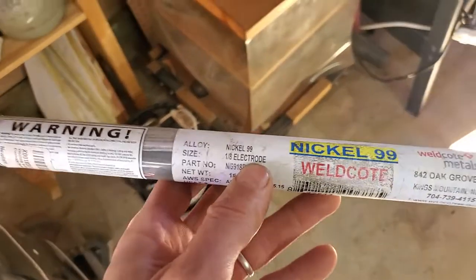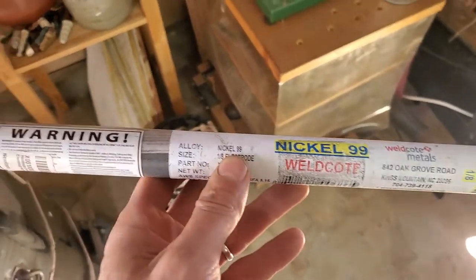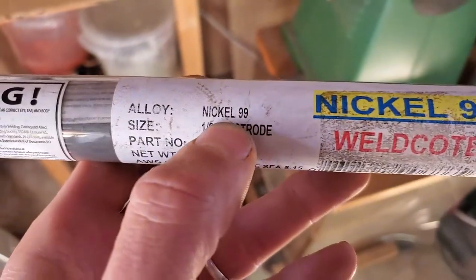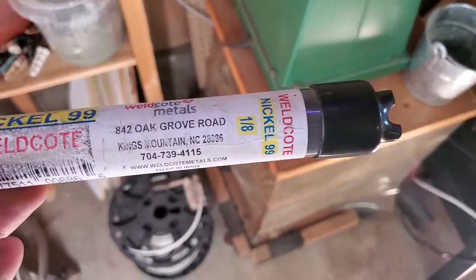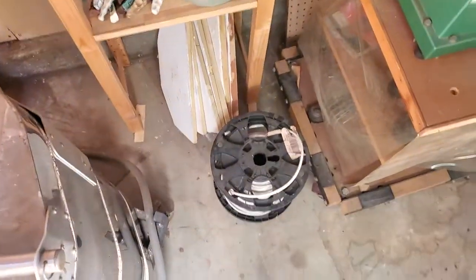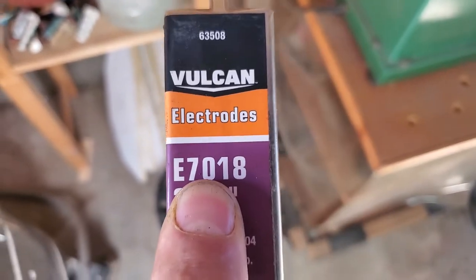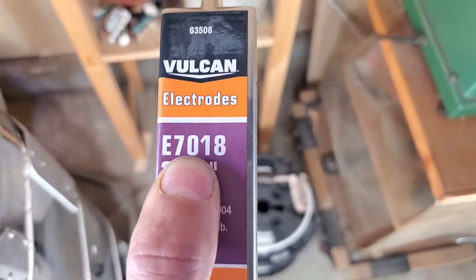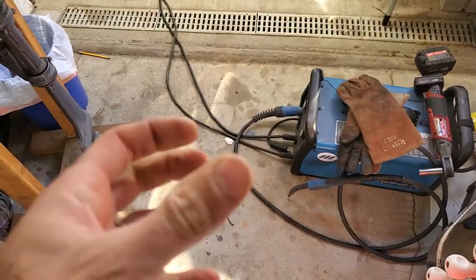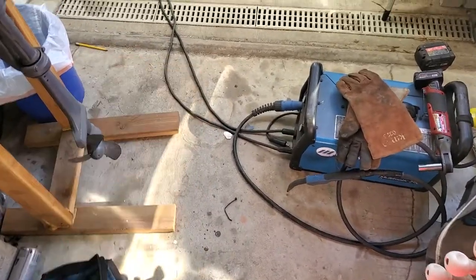Once you've determined what you have, if you do indeed have cast iron, it's probably best to take it to a pro. But the rod you want to use is a 99 nickel stick rod — 1/8 inch, which I think is a good size. If you have cast steel, you want to use a 7018 rod, also 1/8 inch is probably better. You want to do 1-inch welds at a time and let it cool — weld an inch, rotate it 90 degrees, weld an inch, and just do little welds around the axle tubes like that.